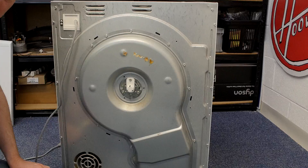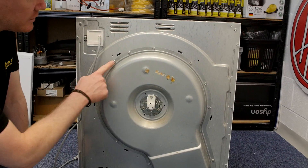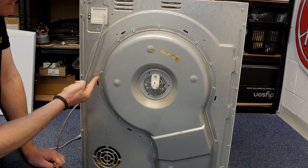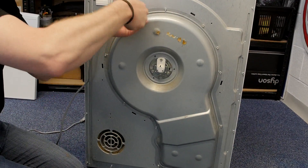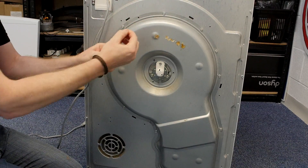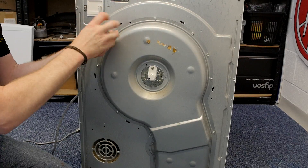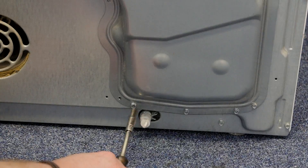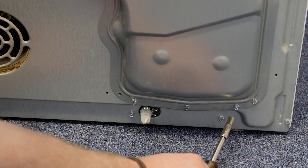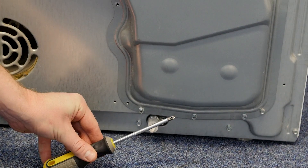With the heat shield out of the way, I can now remove the heater cover, which is held in place by these 15 screws. The three screws at the bottom are slightly larger, so for these I'm going to be using a Phillips head screwdriver.